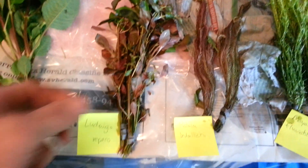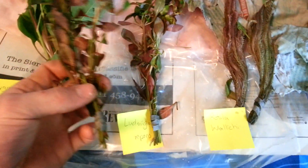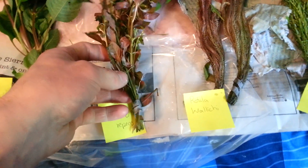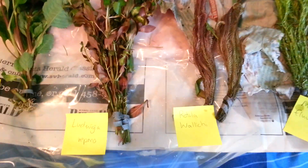Got some Ludwigia ripens, broadleaf variety. Again, she gave me two, which is just fantastic. Great coloration already. It's already got some roots sprouting on the stem, which means it's a very hardy plant. When you see these roots kind of going up the stem, that really tends to mean it's a hardy plant and it's going to root really well.